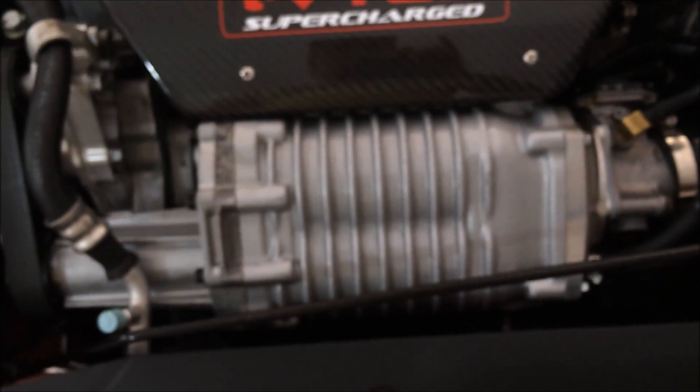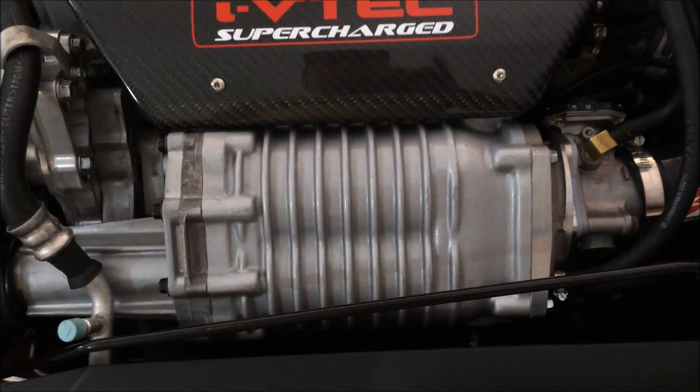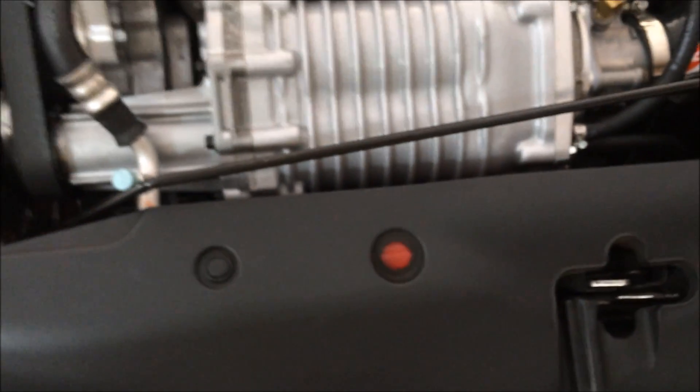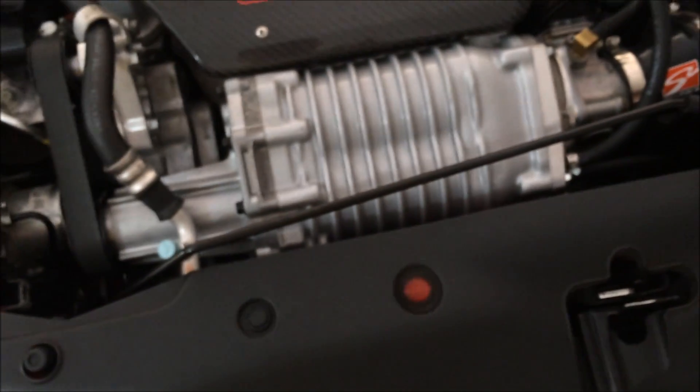The blower — nothing really wrong with it, it bolted right on. The hard part is the three bolts in the front of the blower; they're hard to get to. So we had to take off the front beam here to get access to it — just a few bolts and you can lift it up and it will give you access.